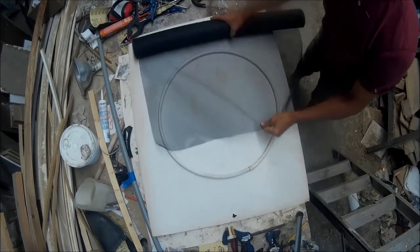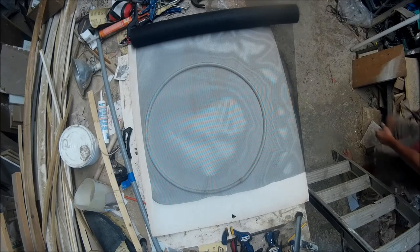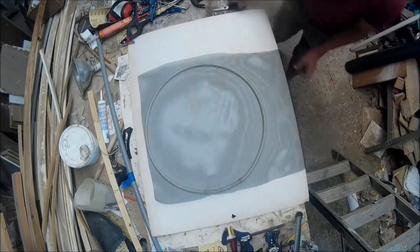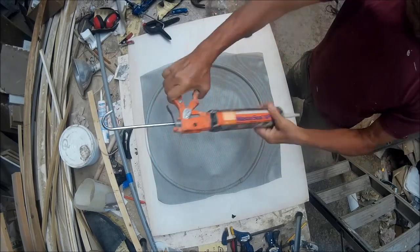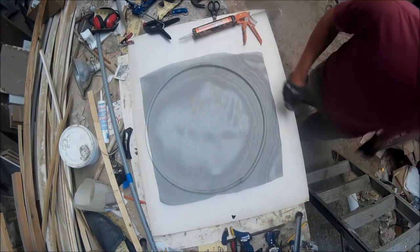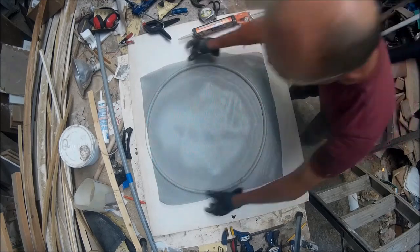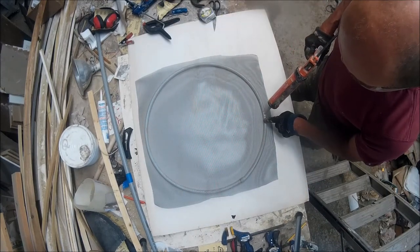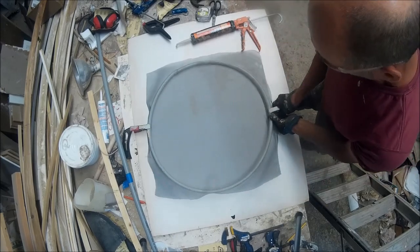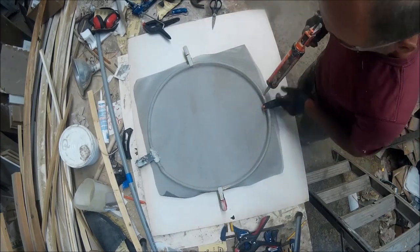Now the next step — we're taking fiberglass screen, although you can make it out of any type of screen material. I've used aluminum screen and fiberglass screen. We're just cutting it a little bit larger than our circle. I'm checking the diameter of the circle, making sure it's fairly uniform, because sometimes the pipe will be out of shape. You can manipulate it by putting clamps on it to bring one side in or pull one side out to make a more perfect circle. I like to do a number of diagonals and check that I keep it circular.